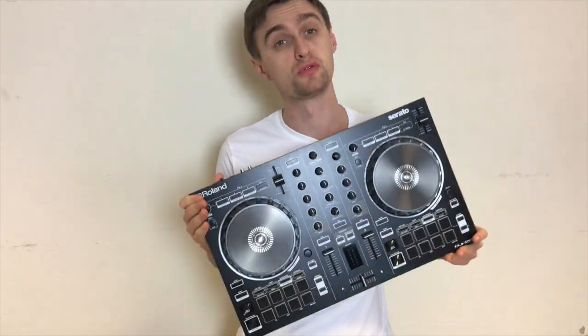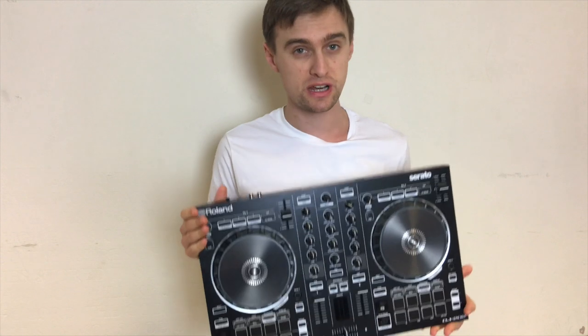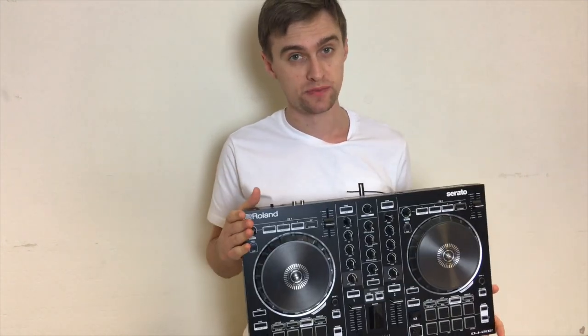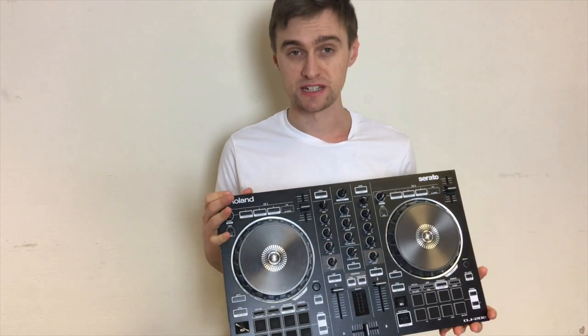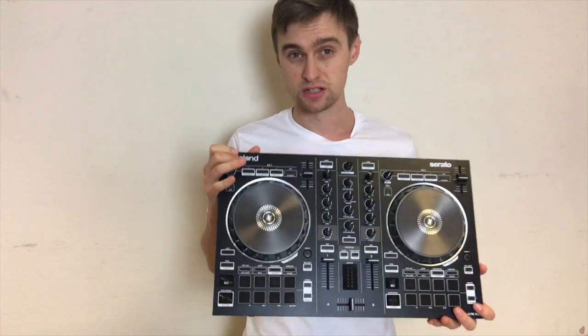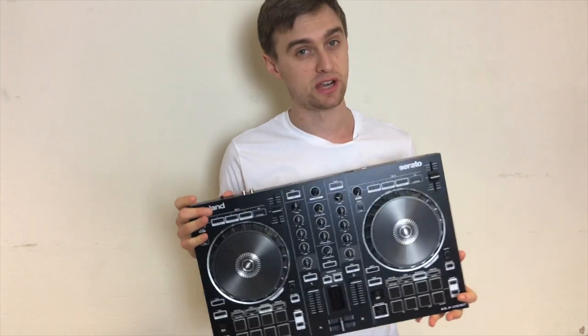Hi and welcome, Jamie Hartlett here again from Crossfader. Today we've got the brand new Roland DJ 202, an entry-level controller from the partnership that is Roland and Serato. We got the 808 recently and now just released the 202 and the 505 — we'll be reviewing that soon — but this video is all about diving deep into this entry-level controller.